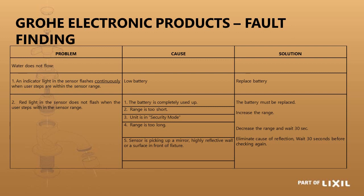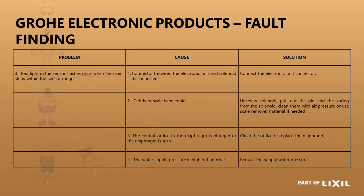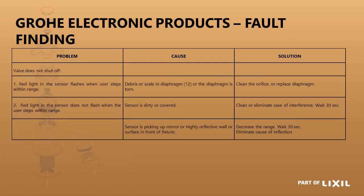All fault-finding information is covered in the installation guide supplied with the tap. If the red light flashes once when the user steps within sensor range, it could mean the connector between the power supply and solenoid valve has become disconnected — there's power at the infrared eye but it's not reaching the solenoid. If the tap does not shut off, there may be dirt on the diaphragm seal, or the tap used its last power to open and now doesn't have enough left to close.